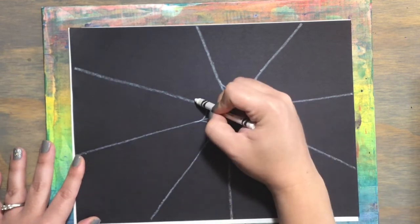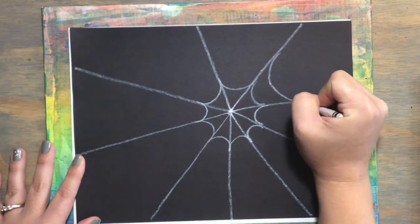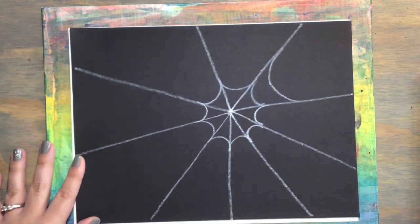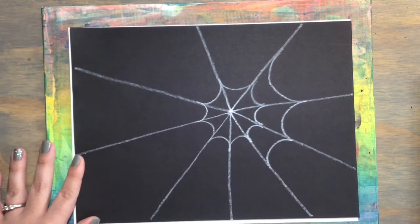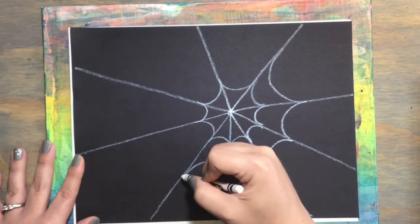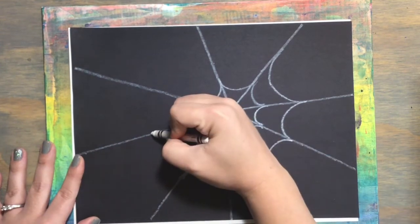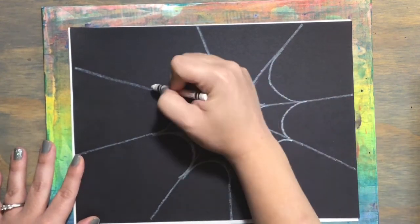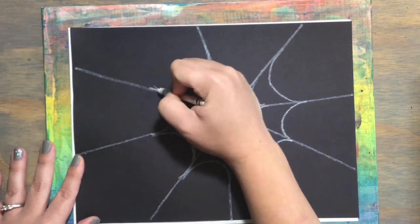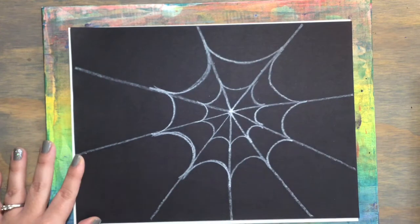I'm going to repeat that over and over again until I get all the way around with my first strand of my spiderweb. Then I'm going to move a little bit further away on the spiderweb — a little bit further in each section — and make another curved line in each section of my web. I'm going to continue that section all the way around until I have my smiley face curved lines all the way around in that next section of my web.